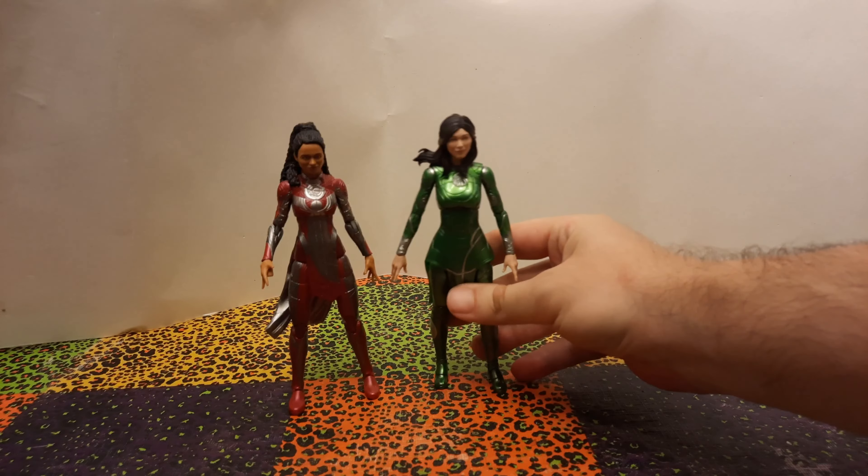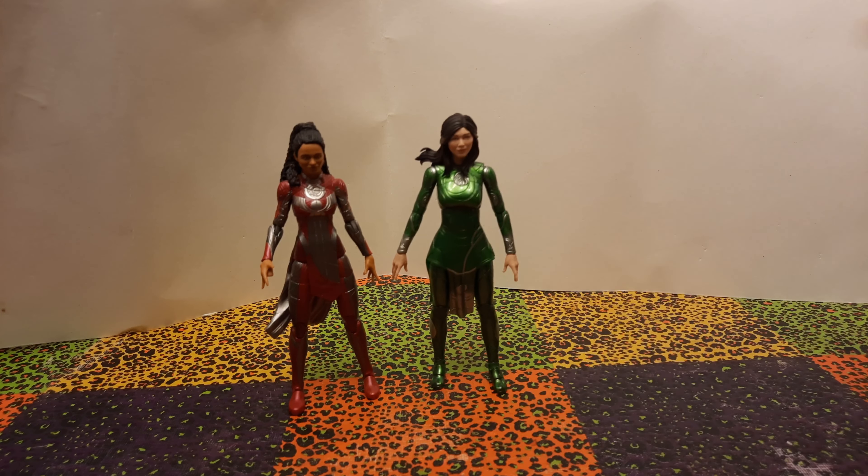You can tell side by side that they don't have the same body, which would be the lazy and typical way of doing it — having all the women characters in the line share the same body. But they don't, and that's good. If you look closely at the arms and legs, you'll see totally different geometric shapes on those parts.